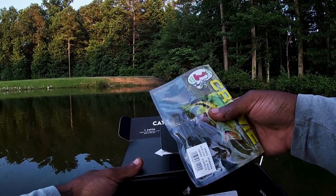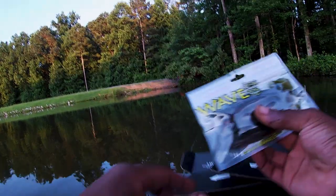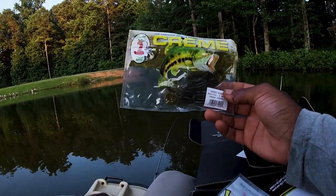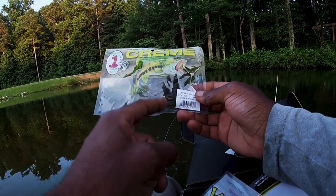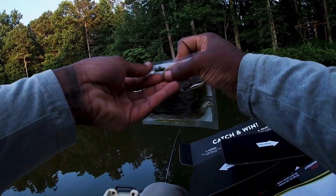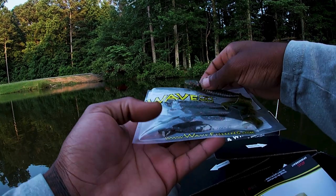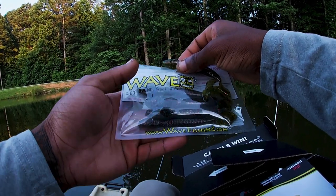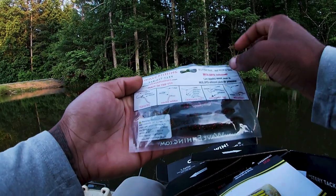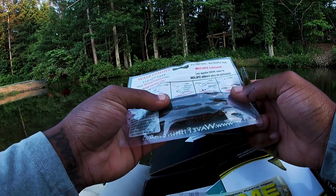This is a bottom bait — a smaller presentation. I want to go with this one. Since it's a smaller presentation, it might look funky on my spinnerbait, but we're going to put that on there as a trailer because I don't have a trailer for my spinnerbait. It caught a bass on there so it should eat it. We got the Wave — get bit — creature bait. Let's see how we can hook this thing: Texas rig, wacky, Carolina drop shot weightless — how do we want to do it? We're just going to do the regular Texas rig.